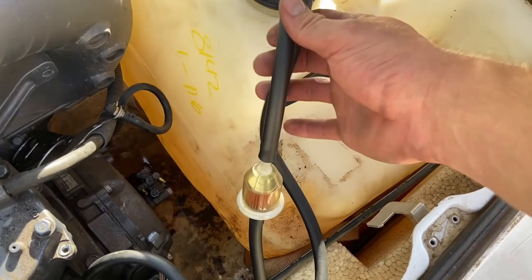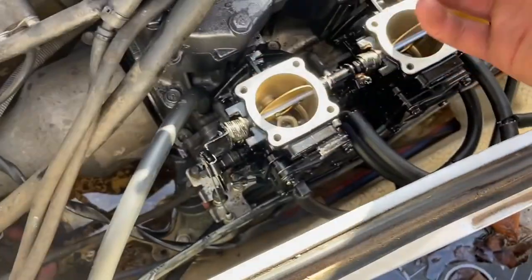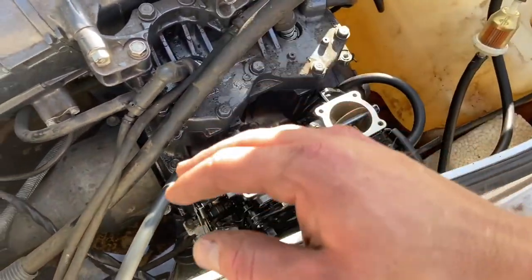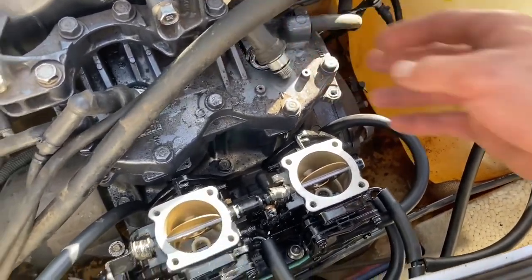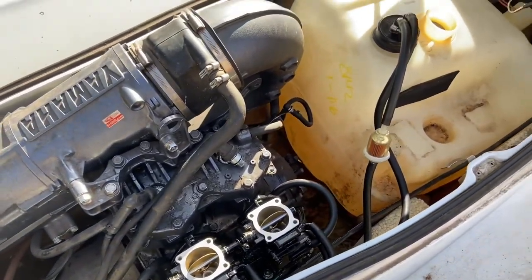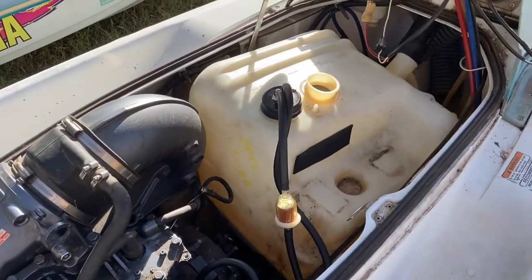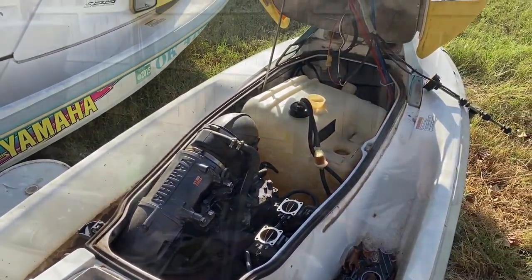I have all new fuel lines all plugged up. This one's kind of routed weird because that little bar broke off and I'm JB welding it, so I just want it to dry, but it'll be fine for now. I just have to throw in the spark plugs, some gas, and a battery, and we'll go ahead and see if this thing fires up. We've got gas, we've got a battery in there — let's see if this thing will fire up.